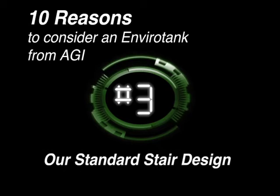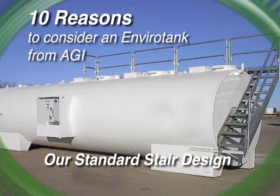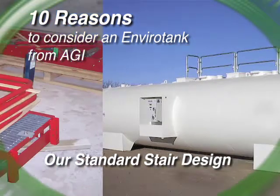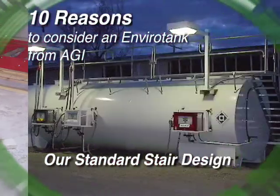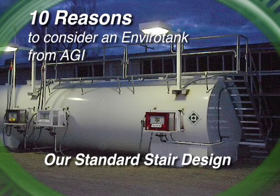Reason number three: our standard stair design. Our stairs run across the head of the tank. AGI's unique catwalk and stair configuration allows us to ship our stairs and catwalks installed. This means you can purchase stairs on a pallet and pay extra to install them on-site, or you can purchase AGI stairs that require no on-site assembly — no parts to get misplaced or back-ordered, and everything is sure to fit.